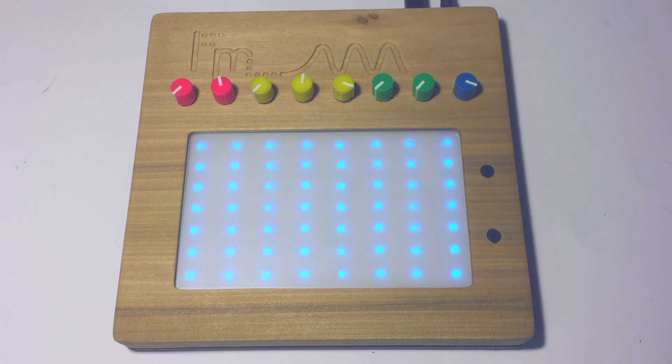So it uses frequency modulation and it uses traditional subtractive synthesis. Very quickly I just wanted to go over the controls.